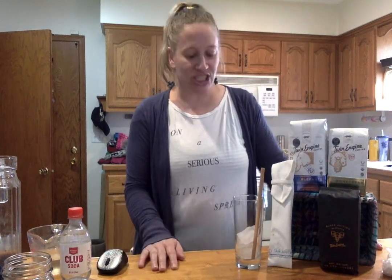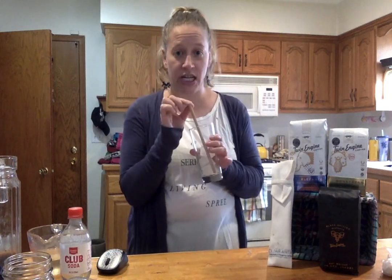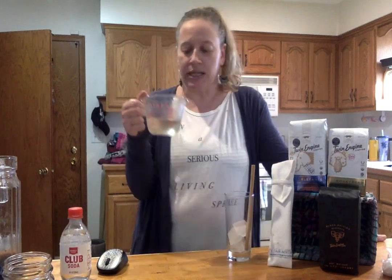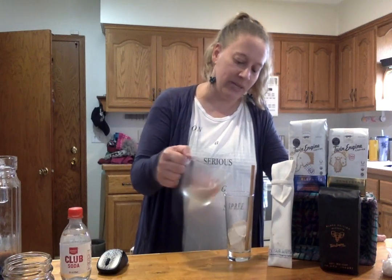Let's get started. In my glass I just have some ice cubes, and one of my bamboo straws from my friends at Farinita — use the link in my bio to get your own. I'm just going to pour a little bit of simple syrup into my glass over the ice. I have a sweet tooth so I like it a little bit sweeter.